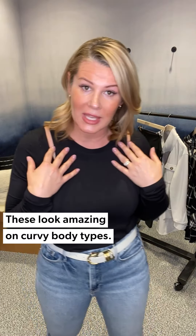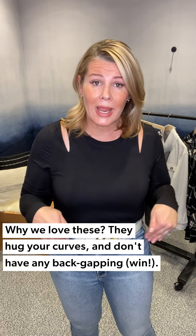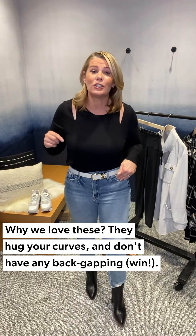I'm recommending the Good American Good Curve Straight for every body type, but specifically for us curvy gals — those of us on the higher end of the size curve — you cannot go wrong with Good American, it is a great fit. It gives ample room for curves, and if you're someone who nips in at the waist and ends up with that back gap, Good Curve is a great pair of jeans for you.